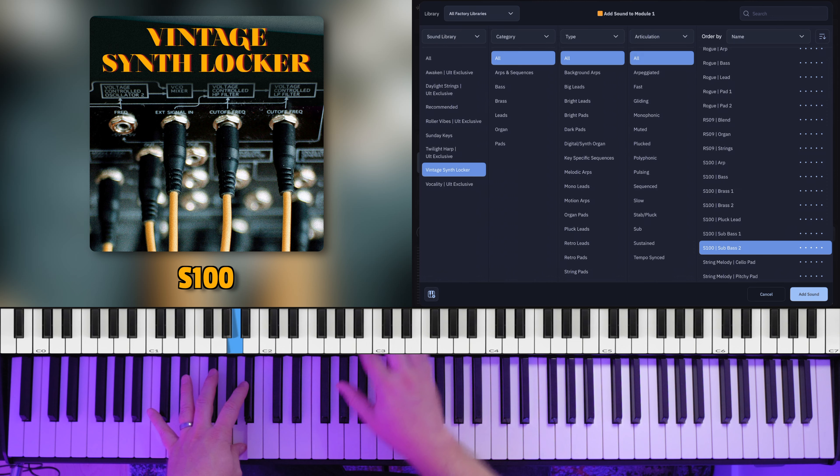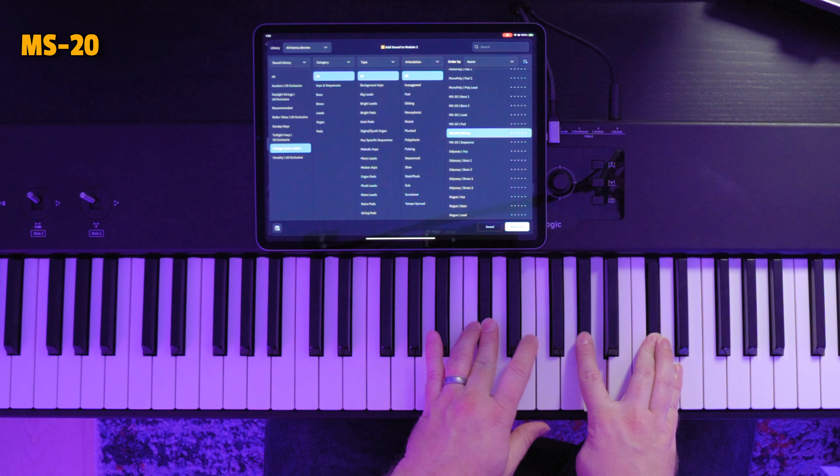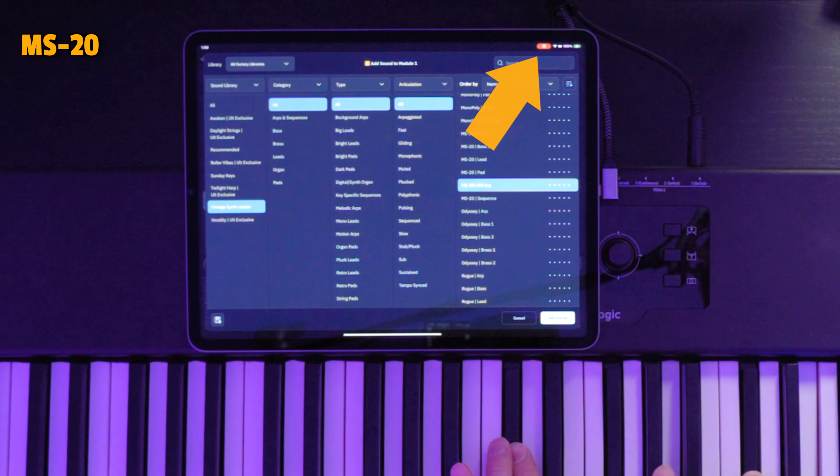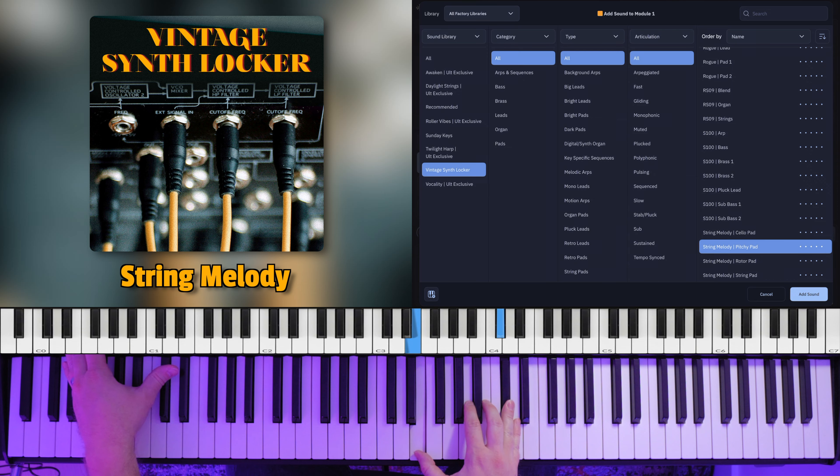Everything you're hearing in this video is coming straight out of the Sunday Keys app. We just use the built-in screen recording function on the iPad — you can see that red dot in the top right corner. There's no post-processing or sweetening applied; this is actually how these synths sound.